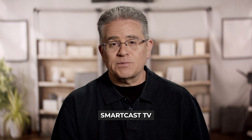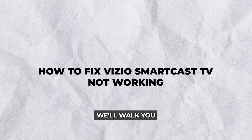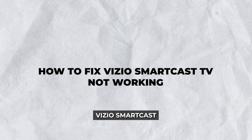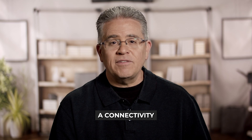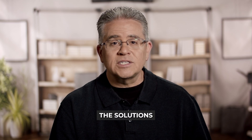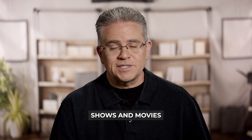Hey there! Frustrated with your Vizio SmartCast TV not working? You're not alone, and we're here to help. In today's guide, we'll walk you through everything you need to know about how to fix Vizio SmartCast TV not working. Whether it's a connectivity issue, a software glitch, or something else entirely, we've got the solutions you need to get back to watching your favorite TV shows and movies in no time.